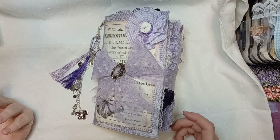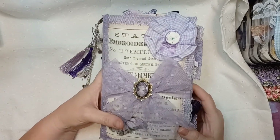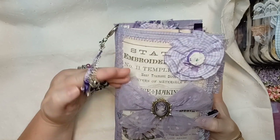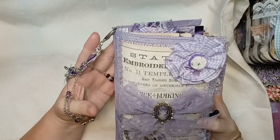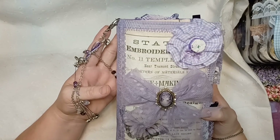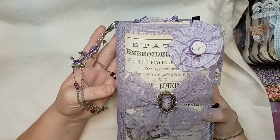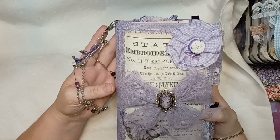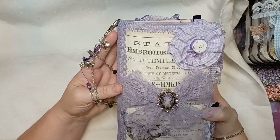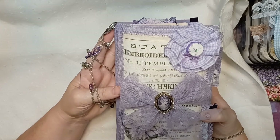Hello, this is Peg with Craft Room Stories. Thank you for joining me today. I've finally finished this little beauty right here. Some people name theirs, but I don't — I'm not typically that creative. This is the journal I've made for my favorite author, Rosanna M. White, who is battling cancer right now. I made this just to cheer her up, and she does like to write in journals, so I thought maybe she would like one.